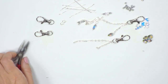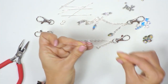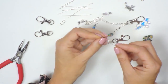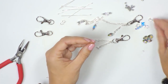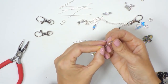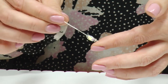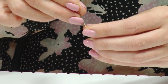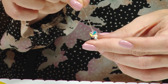Now we're going to add in the elements. First we'll work with the butterflies — I'm going to take one of the ball head pins. The little ball at the end stops the elements from falling off. I'm going to add in one of our small bicones and let that fall to the end, then a butterfly, then another bicone. What we need to do now is create a simple loop at this point so that we can attach it to the chain.